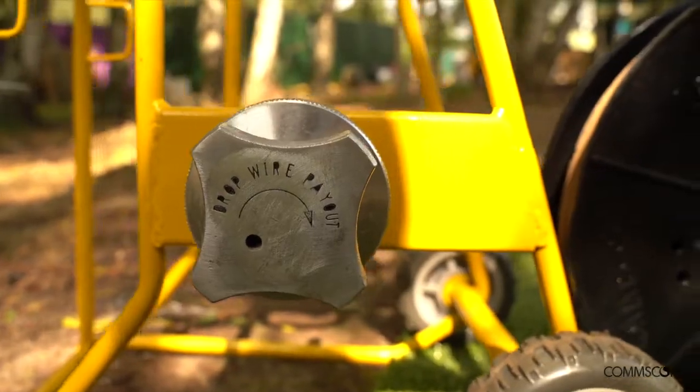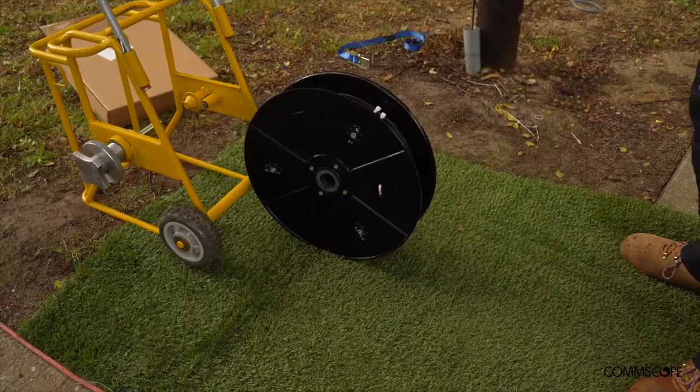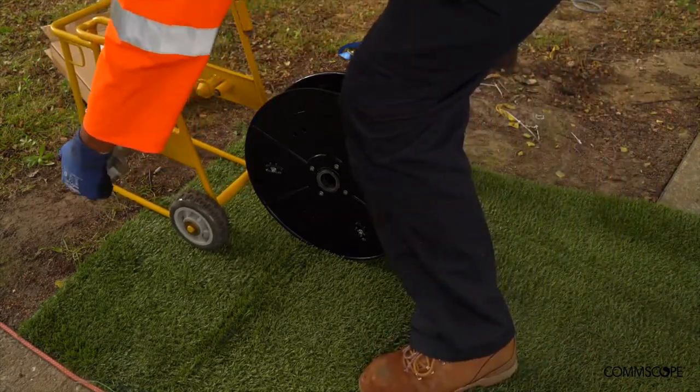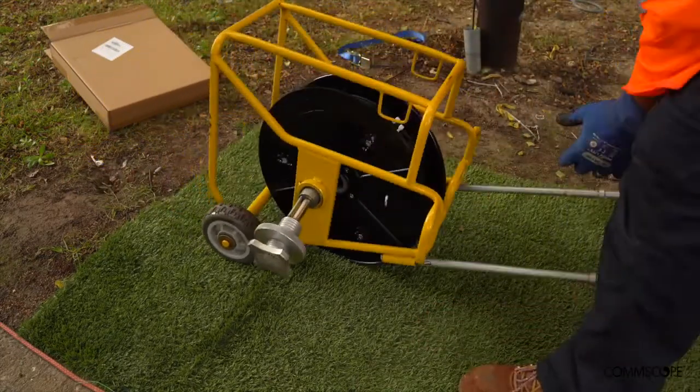Ensure the payout arrow on the dispenser and the drum is in the same direction. Lower the dispenser 2b over the reusable reel.